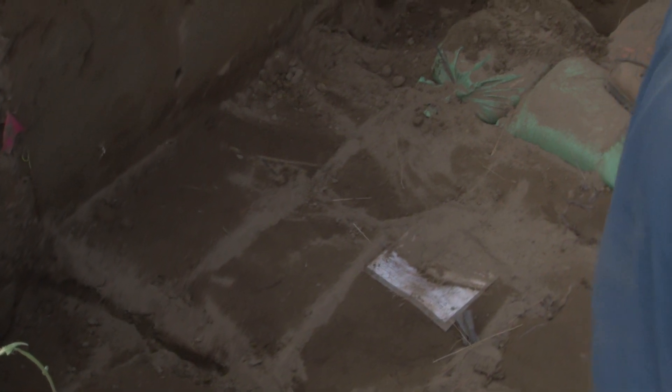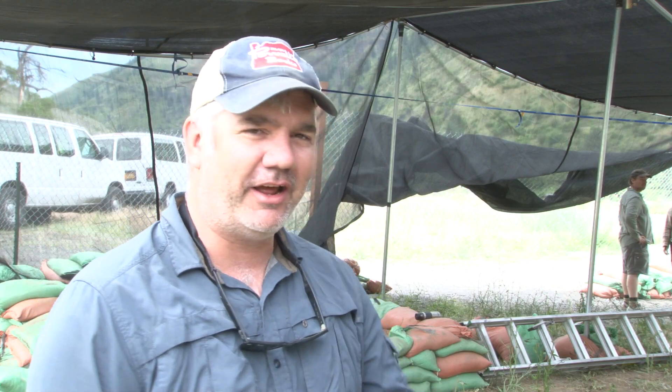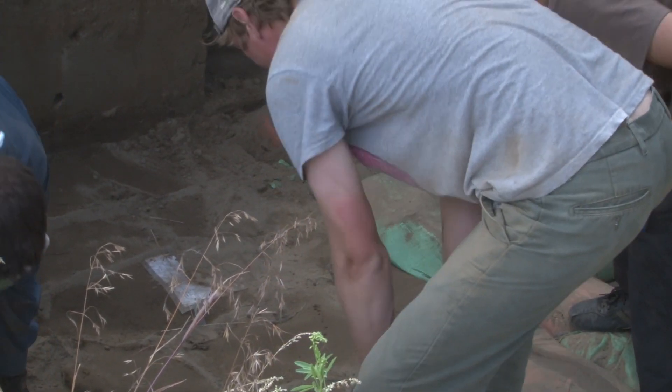This is day two at Cooper's Ferry and this morning the students have just uncovered the very bottom of last year's excavation. We're going to leave that last sandbag on so we can walk around on it to do our work, but that's a nice feeling to know that you're making good progress.